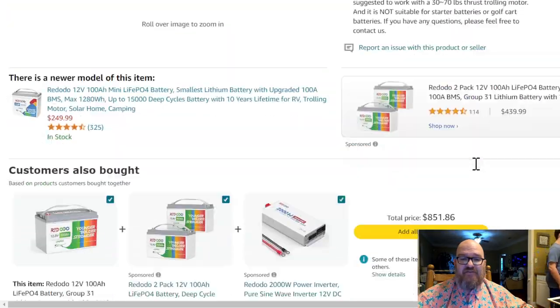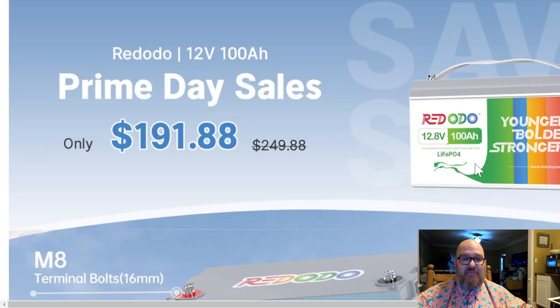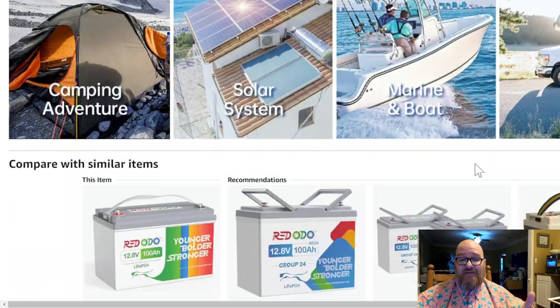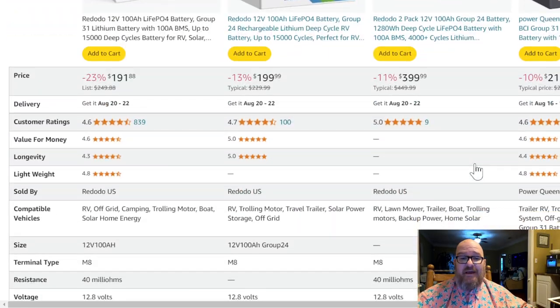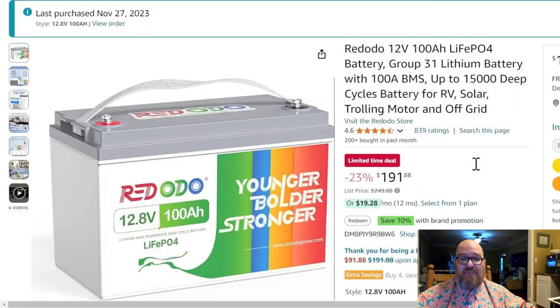As you scroll down, they're calling it a Prime Day Sale right now, and as of the recording it's $192, which is a fantastic deal for something that delivers.